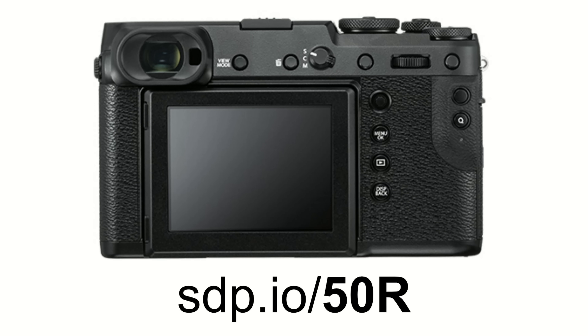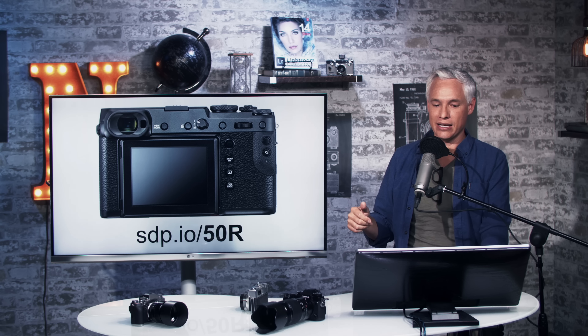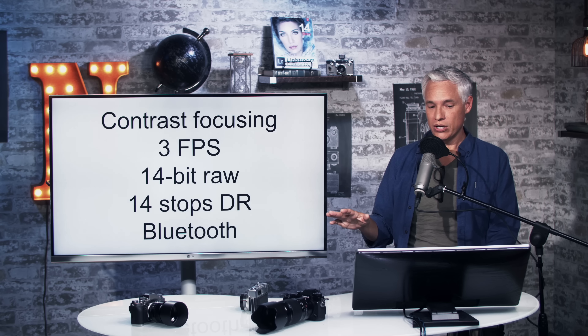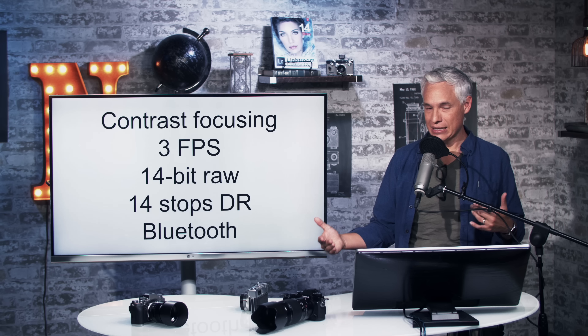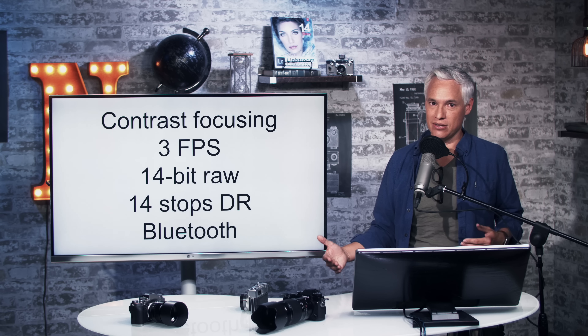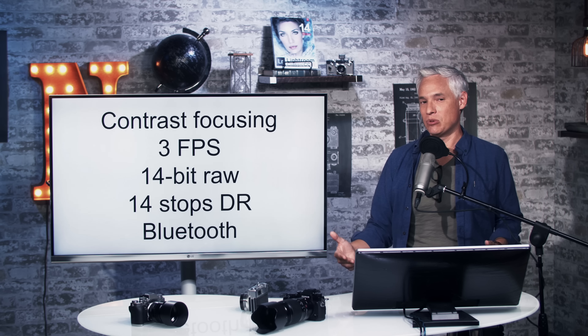Look at where the rangefinder is — this is key to appreciating the camera. Other elements of it are very Fuji: the buttons are kind of flat, the thumbstick is kind of small, and you can see it has a two-way tilting screen. As far as features go, it has contrast focusing only. It does not have phase-detect autofocus, so it is essentially the same camera as the existing GFX 50S, their more expensive SLR-style camera.